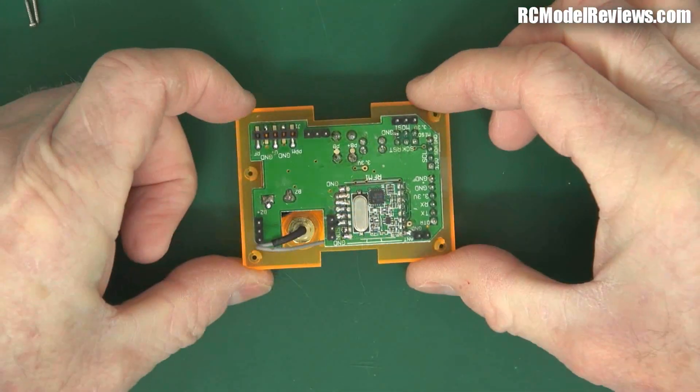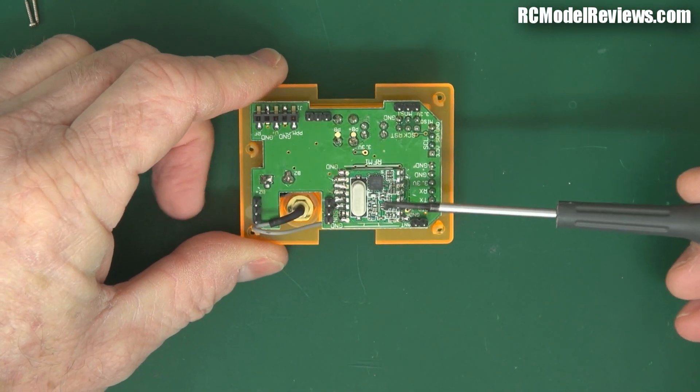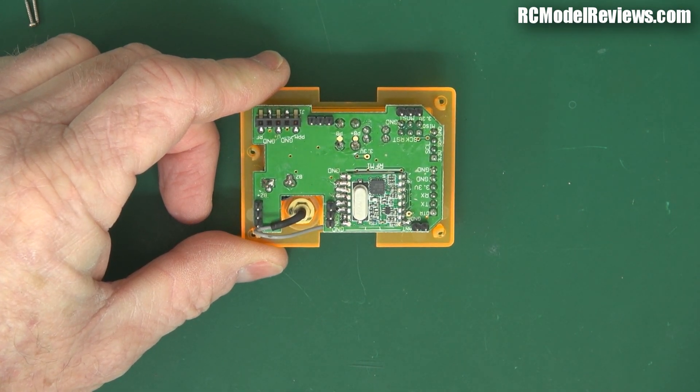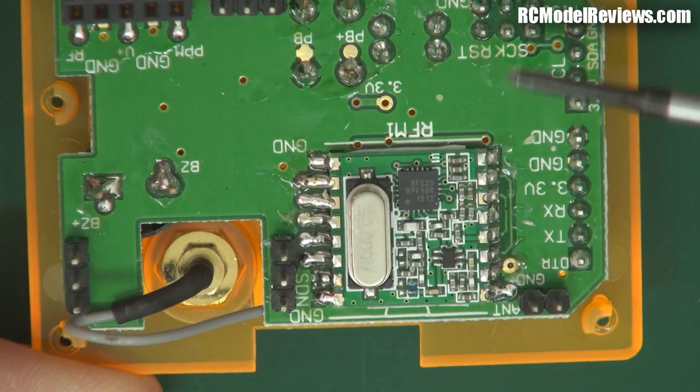There's not a lot in there. As we can see, we have one of these little daughter boards — these little tiny boards. I'll zoom in so you can see more closely. These little boards are so often used because they're cheap as beans, you can get them off the shelf, and they're really easy to program the microcontroller to drive them.